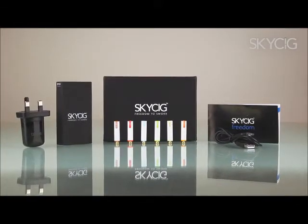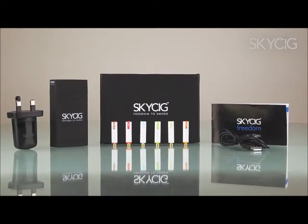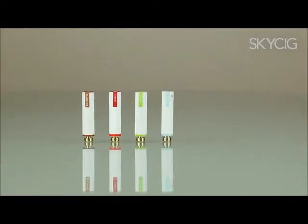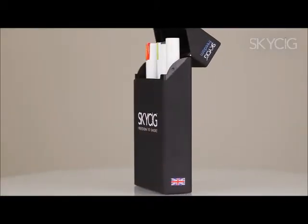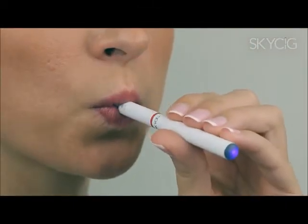Welcome to the world of SkySig, the most realistic, reliable and easy to use electronic cigarette on the market today. Just one SkySig cartridge releases an equivalent amount of nicotine to around 30 traditional cigarettes, offering you the taste and sensation of a traditional cigarette without all the harmful chemicals and unpleasant odours.